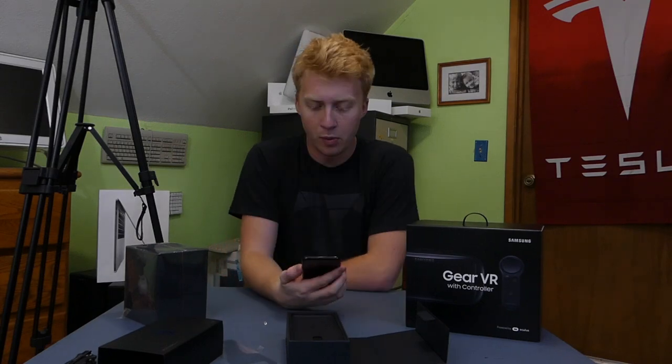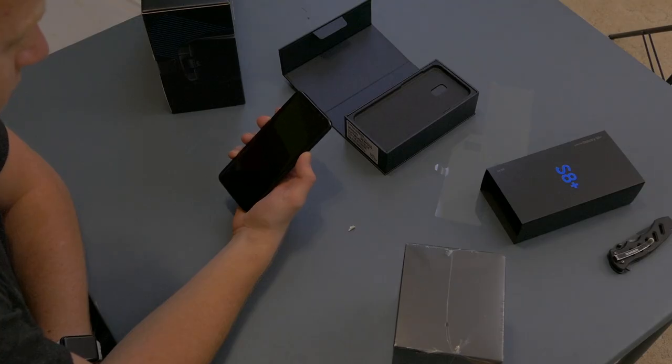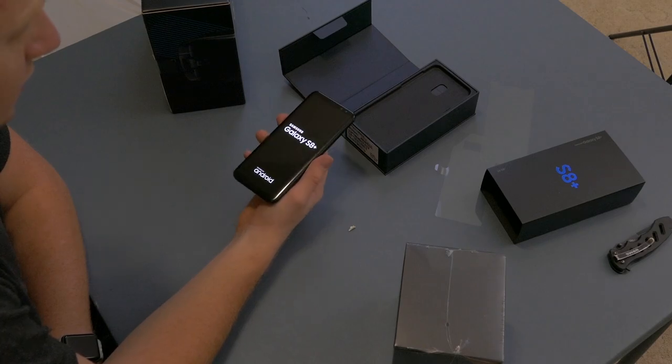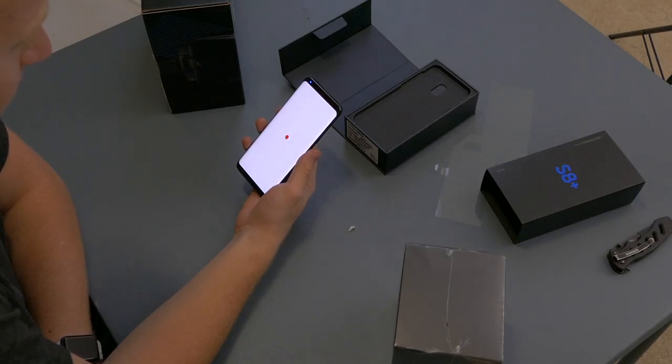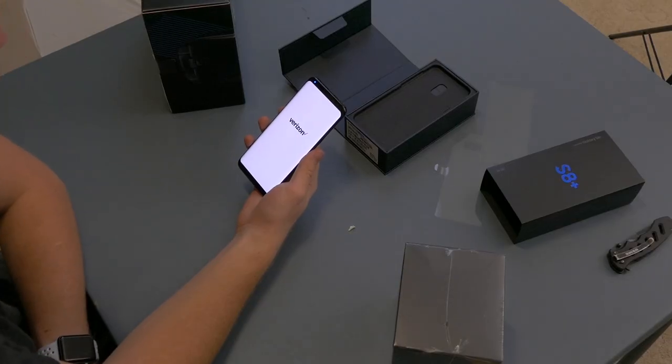Just a couple things making it terrible. Booting it on now. There we go. Galaxy S8 Plus, let's do this. Show off your infinity display. Look, the little green light is on already. Wow, look at how bright it is. Yeah, it's Verizon.